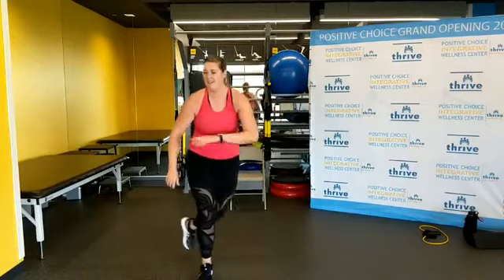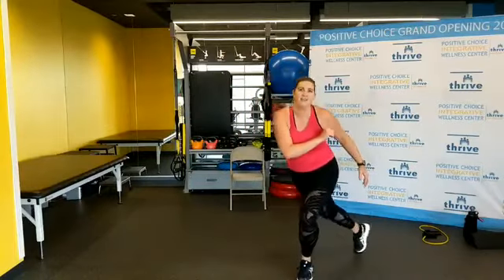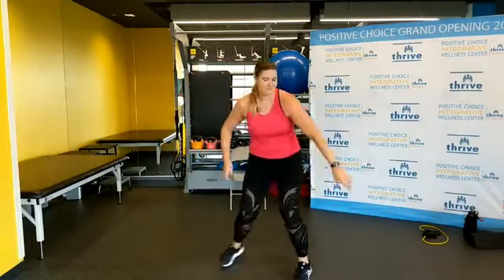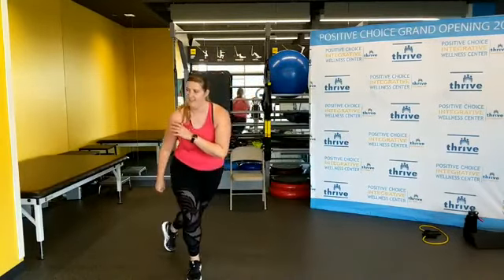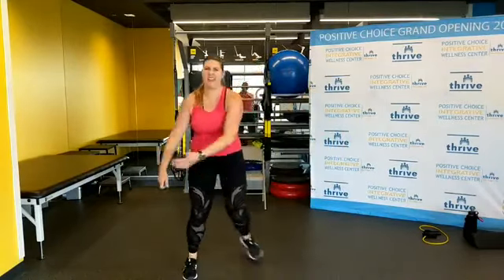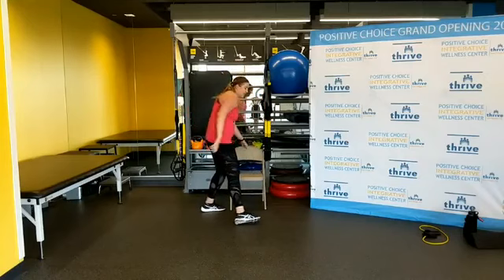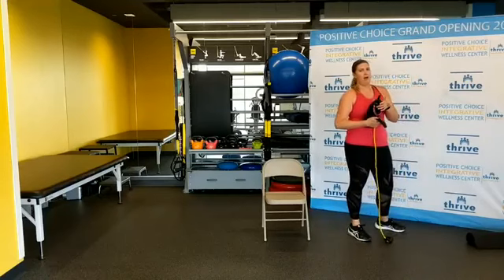Step behind, finishing strong with this exercise. Almost there. Ten seconds, five seconds. Hopefully you're warm now. Shake it out.